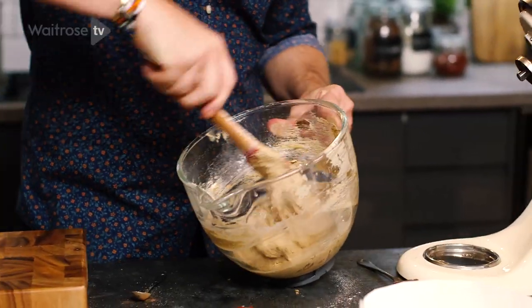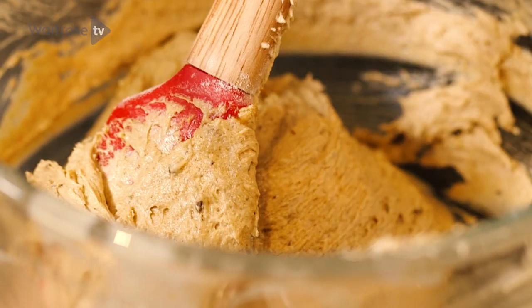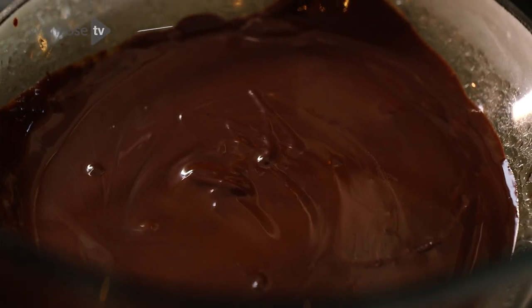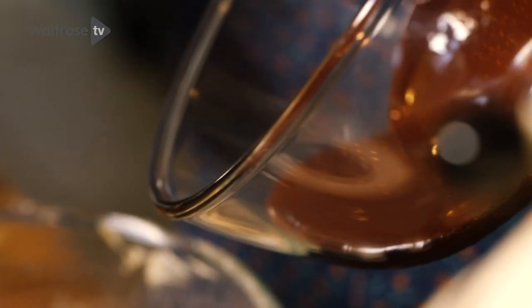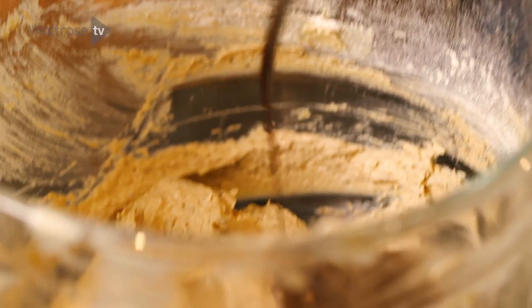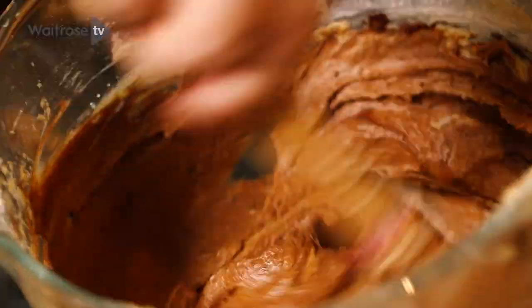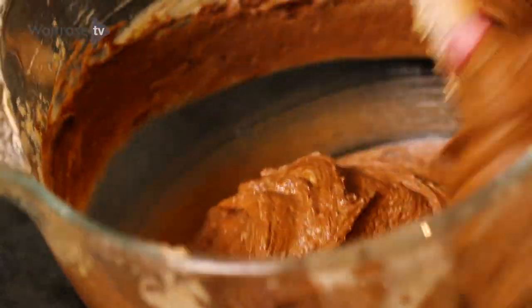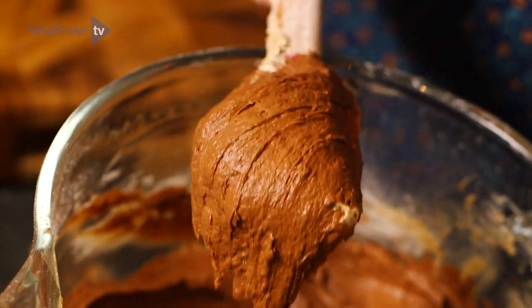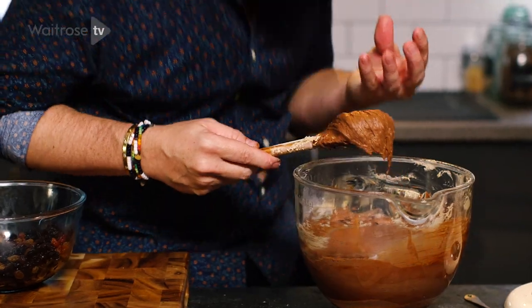I'm going to fold the whole lot very gently into the mixture. My mixture is lovely and glossy. Time now to add the secret ingredient — some lovely dark chocolate that's been gently melted on a pan of simmering water. I'm just going to add that to my mixture, folding it very gently. Because of the warmness of the chocolate, the mixture is getting even glossier — should I dare to say even yummier. Smooth, glossy, very chocolatey.